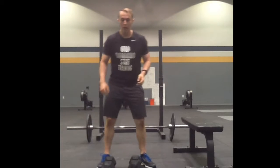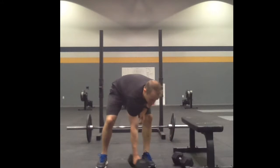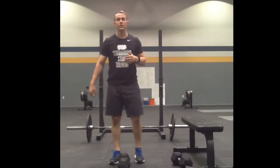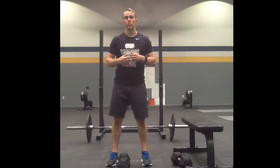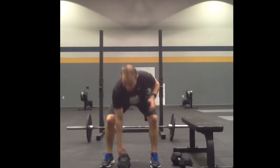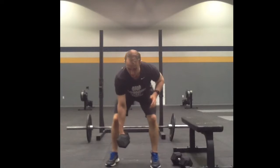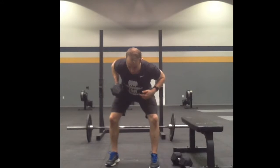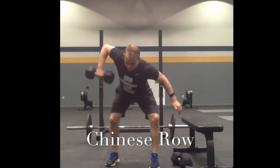Those are the two common variations you'll see with dumbbells. A third, less common one you might see is called the Chinese row. This is very similar to a dumbbell supported row, but you're not going to be supported with your hand. Instead of pulling my elbow straight back, I'm going to go out wide. That's the Chinese row.